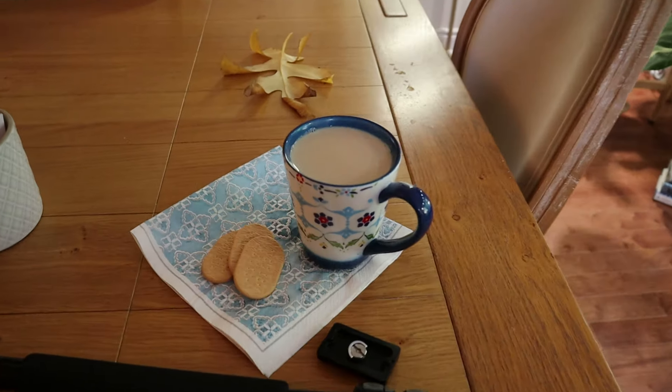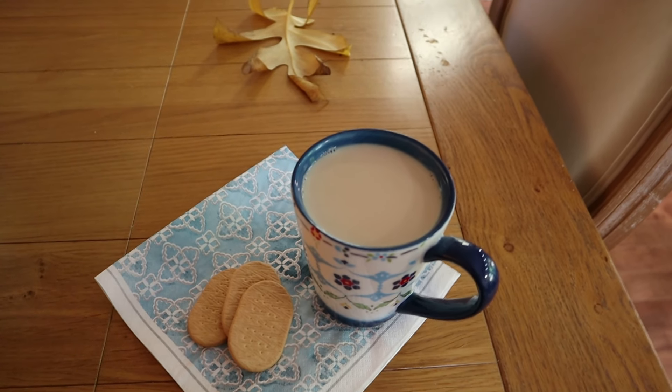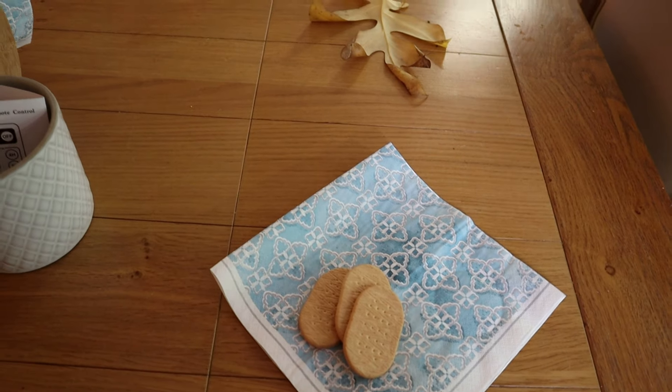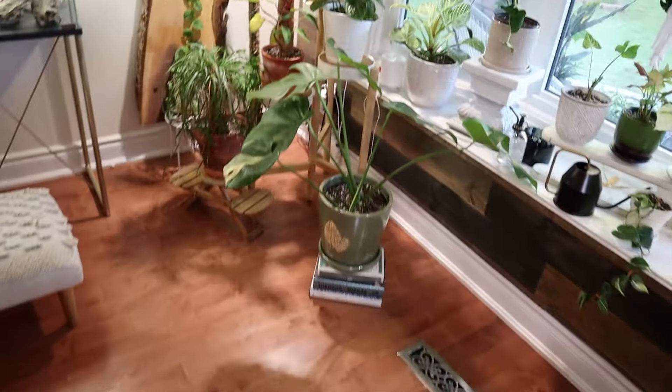My hubby's given out to me - look, he brought me in a cup of tea. He's a sweetheart. I'm going to have a sip of my tea. Ah, that's lovely. Okay, back to business.